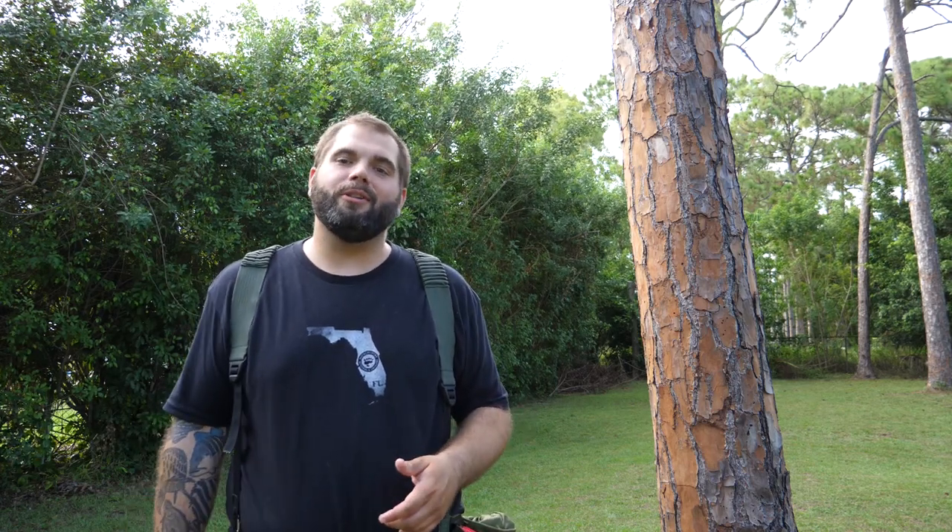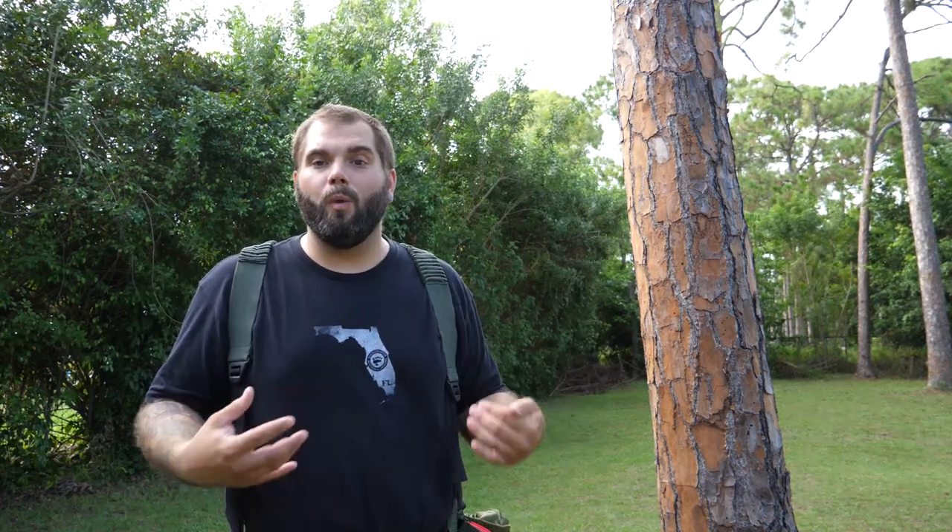What's up YouTube? It's Mark again and welcome back to another episode of Swamp and Stomp. On this week's episode we're going to be addressing some of the questions that we get from a lot of our subscribers. A lot of times people are asking us about the gear that we like to use, and in this particular instance people have been asking us about what we use to hang up our gear when we're saddle hunting.